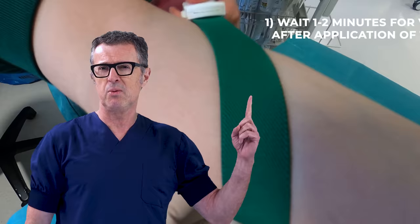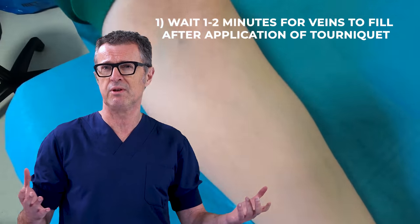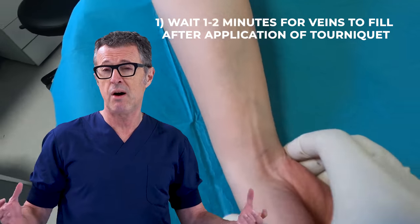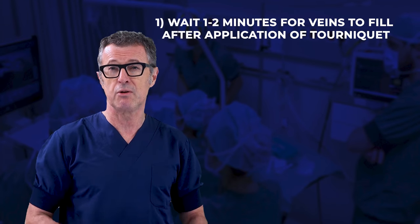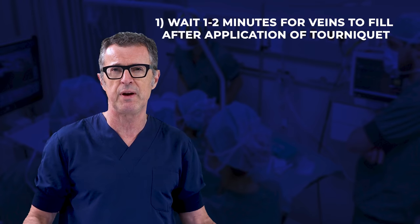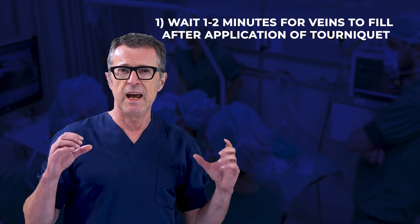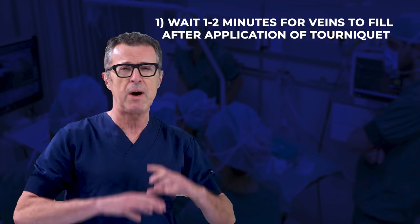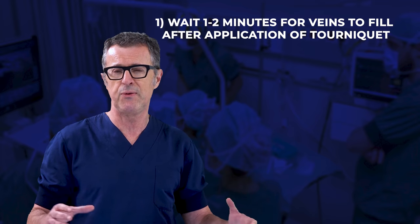There are two principles that most everyone forgets when cannulating peripheral veins. Number one: the application of tourniquet requires time for the blood to engorge the veins. While this is obvious, it is very common in clinical practice to see healthcare personnel rush the procedure without allowing sufficient time for the veins to fill after tourniquet application. The advice: apply the tourniquet and continue other work for another couple of minutes until the veins are filled and ready.